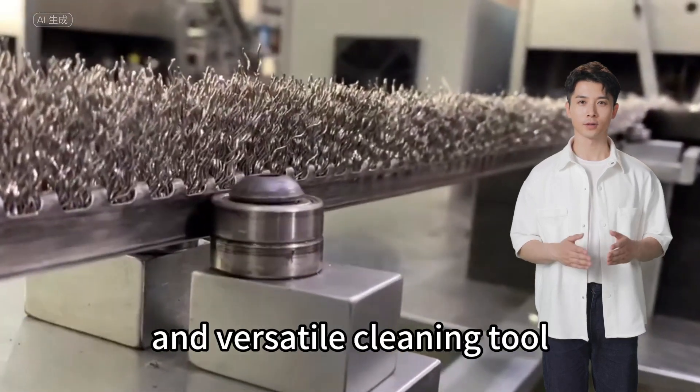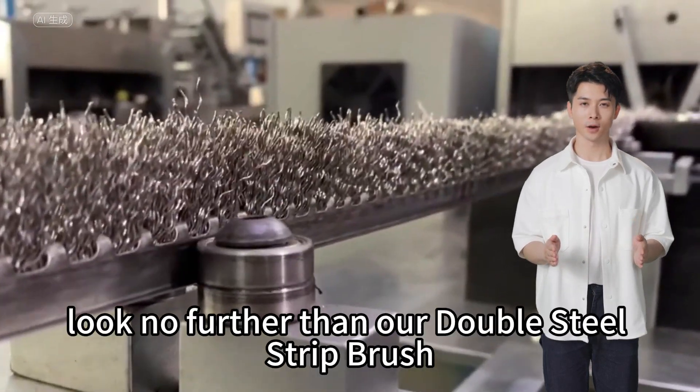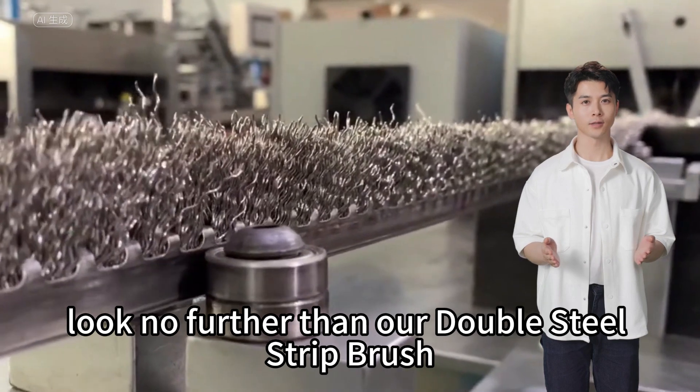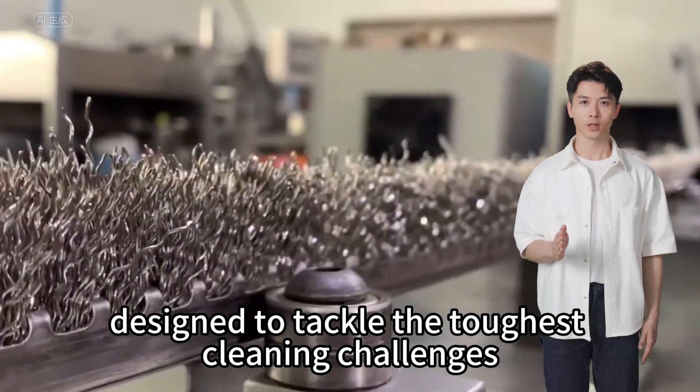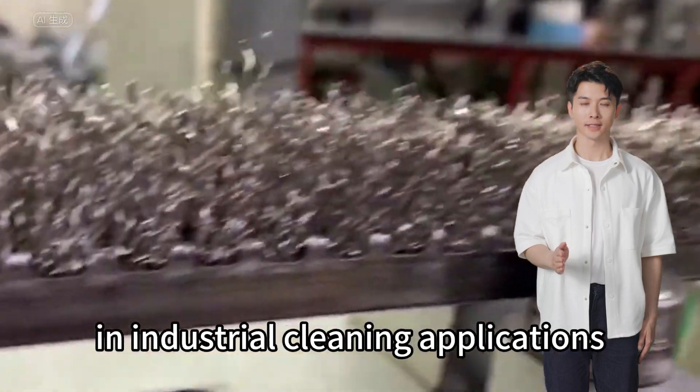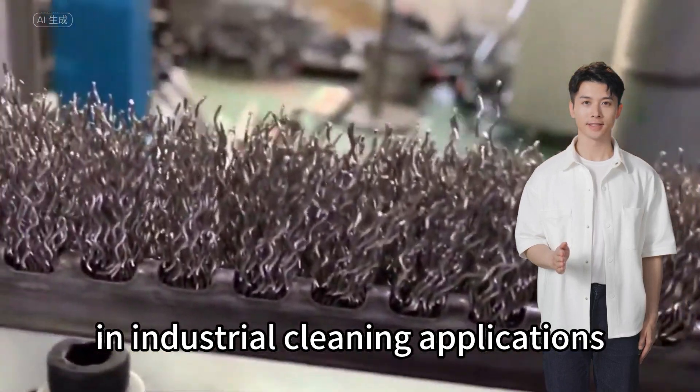Are you in need of a powerful and versatile cleaning tool? Look no further than our double steel strip brush. Designed to tackle the toughest cleaning challenges, this brush is a game changer in industrial cleaning applications with its double steel strips.